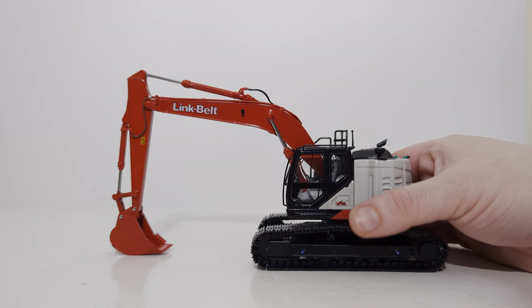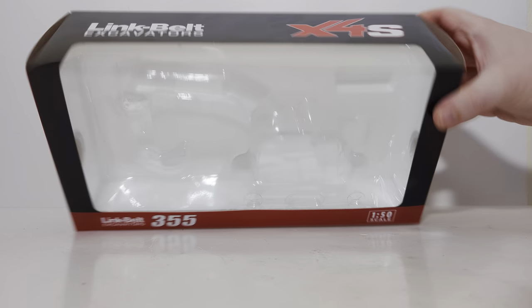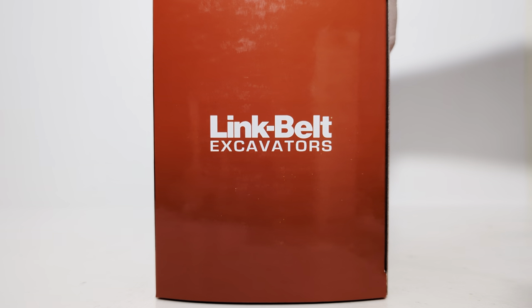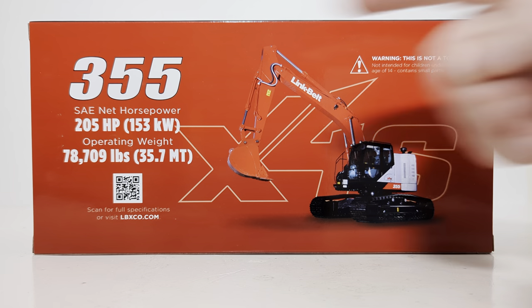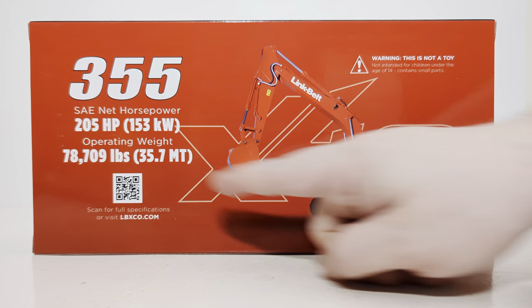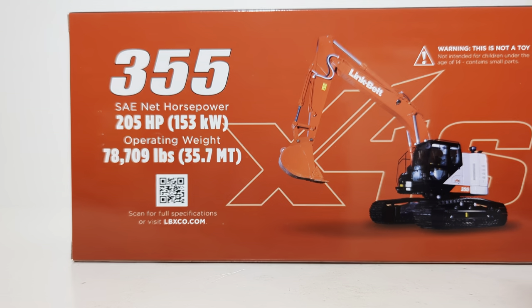Before we get into the model in more detail, let's take a look at the packaging and what comes with it. Here is the box that the model came in: Link Belt 355, 1:50 scale, Link Belt Excavators X4S, Link Belt Excavators on both side flaps. On the back, we have a picture of the real excavator along with just a couple tidbits of information about the real machine — 205 horsepower and an operating weight just shy of 79,000 pounds. You can also scan this with your phone and that will bring up the full product brochure for this machine.